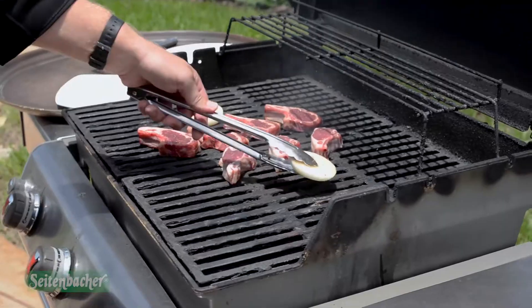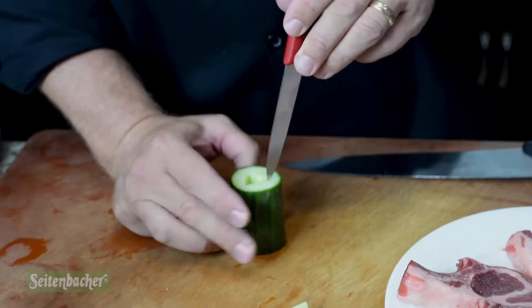I rubbed that down for a little bit, then I took a standard Spanish onion and added our chili oil to it, and let it marinate for a little bit. I finished with a little salt and pepper and grilled it with the lamb.